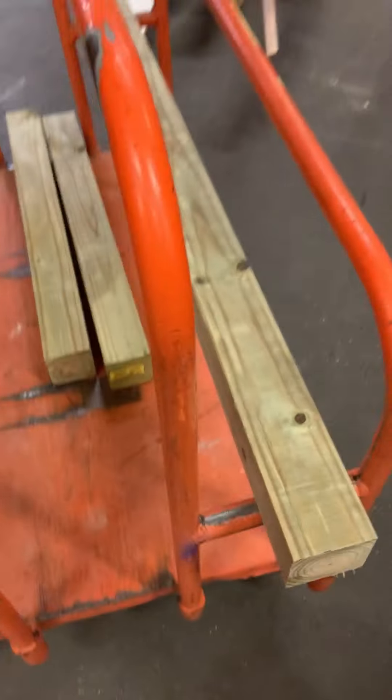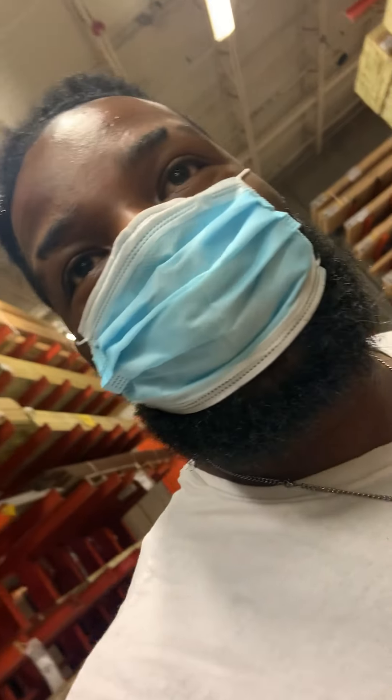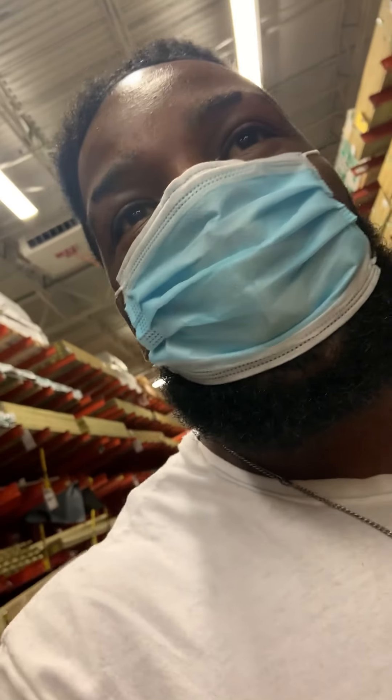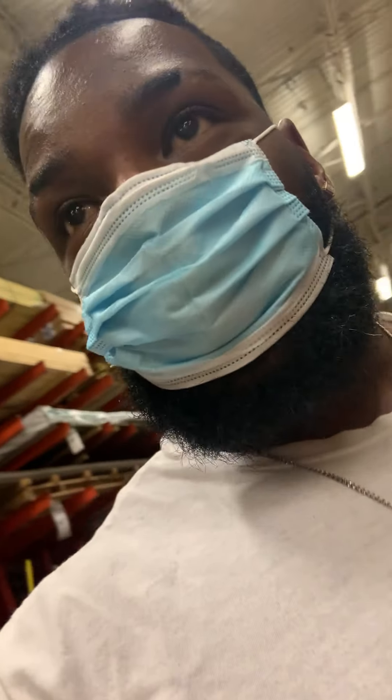Just got here, this nice gentleman at Home Depot made some good cuts for me. I did 61 inches, and that's the height of my shoulder. Now let's go get some supplies and something to drill some holes into these. We'll be back.